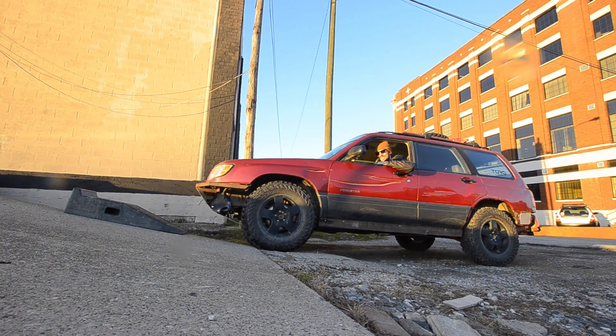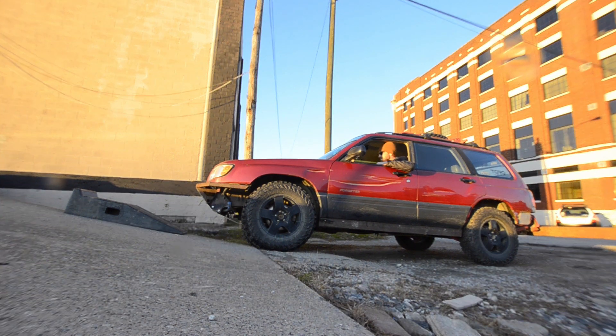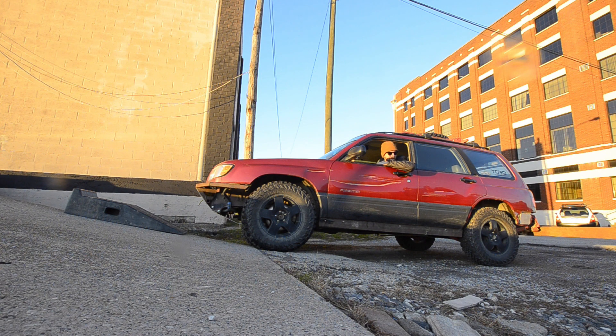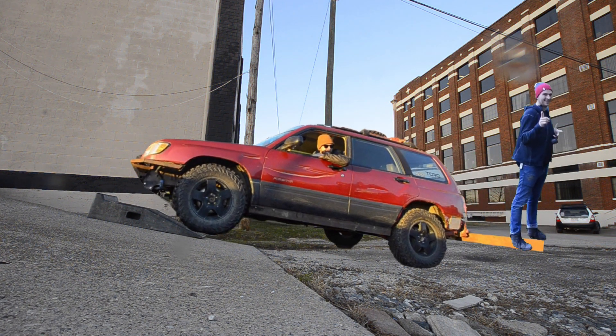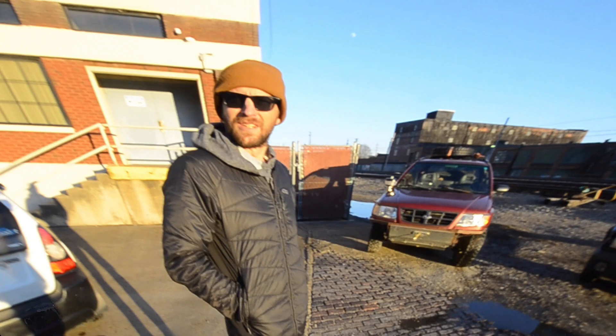While attempting to get a better shot of the MPT test on Granny, we ironically forgot to hit record on the camera. We will now attempt to recreate the results using crude CGI. Notice that Granny did not make it up as far as on the previous test — this was likely due to the added leverage from the steel bar causing the front passenger wheel to lift sooner than it did before.